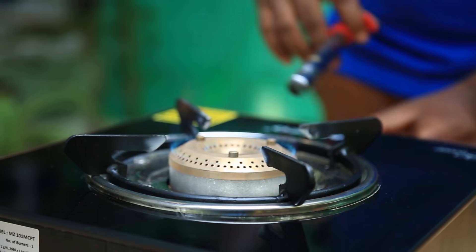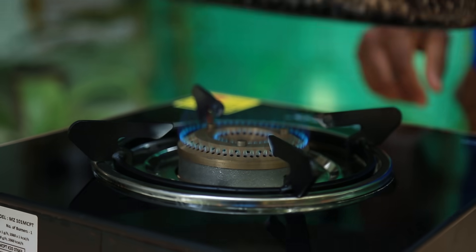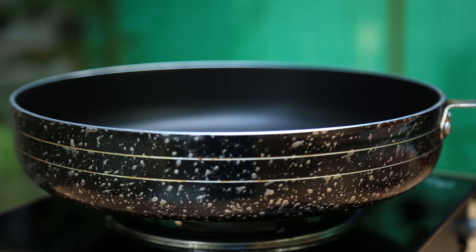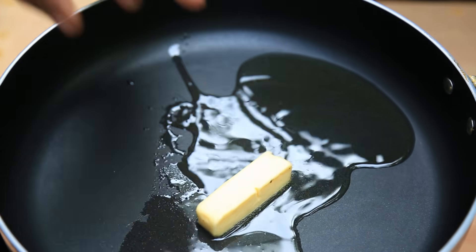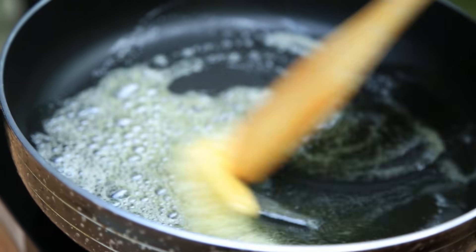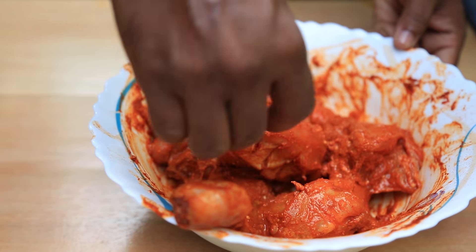Put a pan on the stove. Let's put the oil in the pan. Let's put the butter in the pan. Now let's put the chicken in the pan.